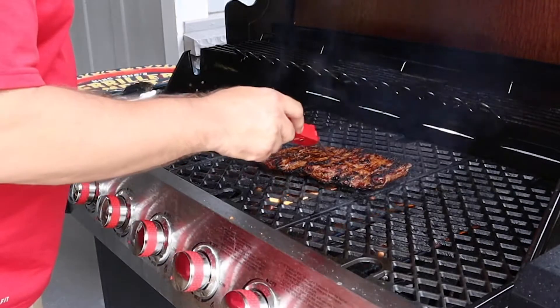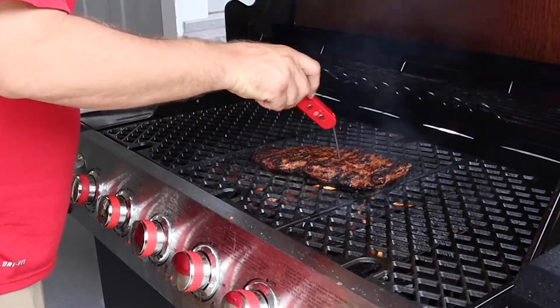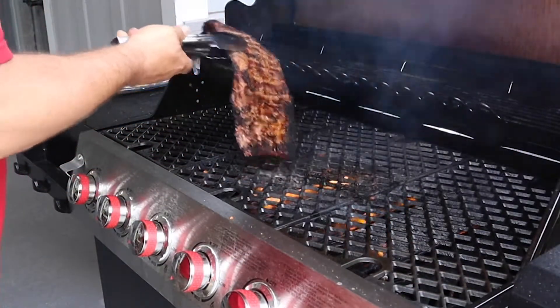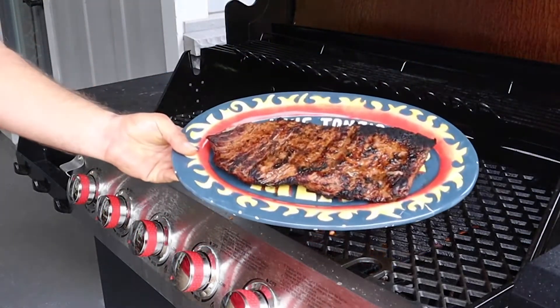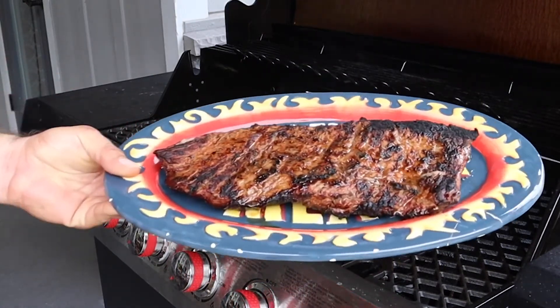It's been about another three and a half minutes. Looks like our internal temperature - a little overshot there - about 140, 142. We'll get that pulled off and get it sliced up. Those are going to be great - we'll cut them up and show you what they look like.